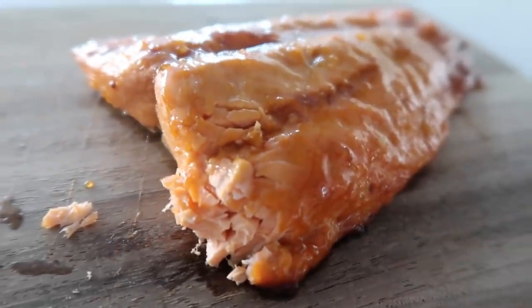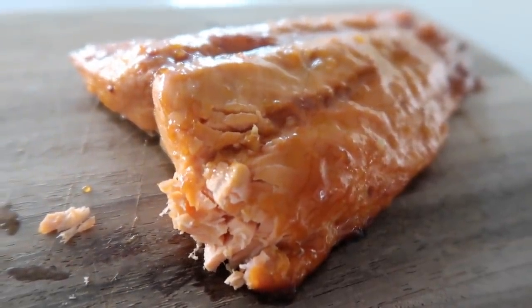You can eat it just like that, just plain, but I want to show you my most favorite way to eat it. I have my Ritz cracker and some whipped cream cheese, so I'm gonna put the cream cheese right on the cracker, then put the salmon on top. Guys, this is my favorite. Highly, highly recommend.